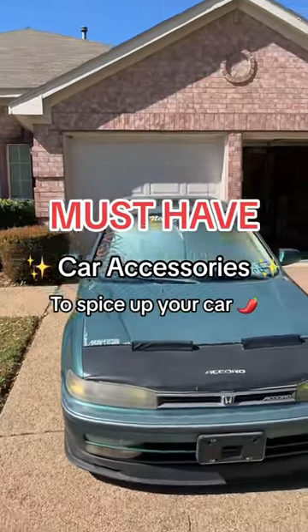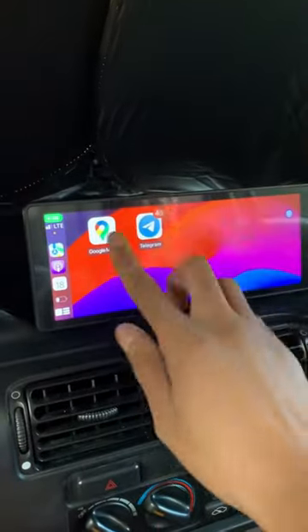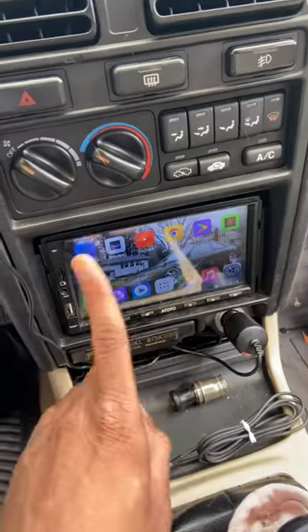Must-have car accessories to spice up your old car, part one. This is a Drive Elite Nexus. It allows you to have functioning CarPlay without replacing your car's radio, which is notorious for being extremely hard.